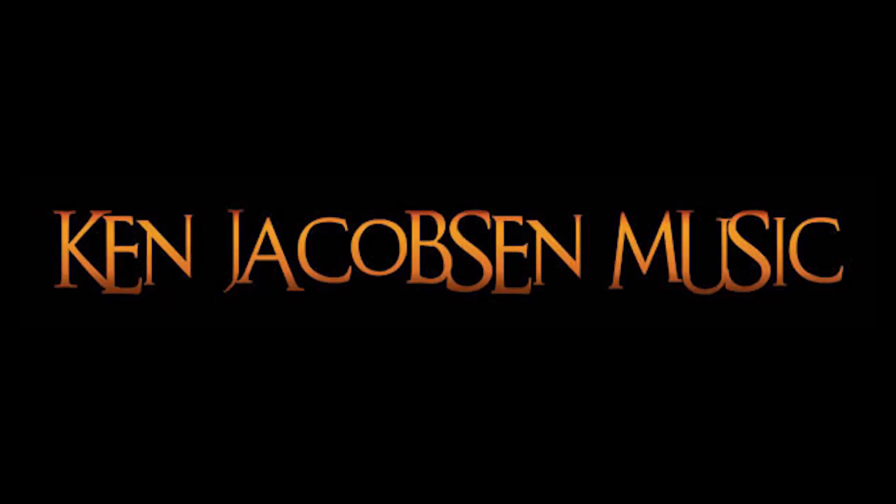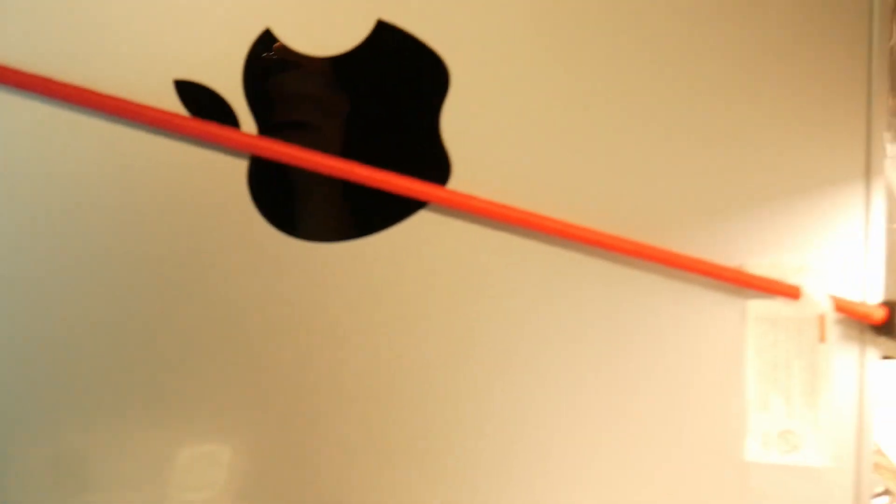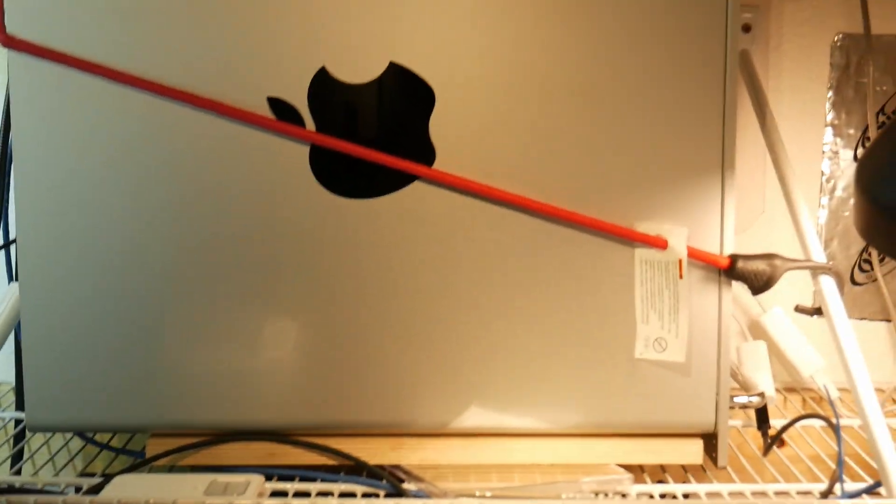Hey, welcome to my channel. Ken here. Today I will follow up on the Mac Pro that I set up a little while ago. Let's go. Here's the computer closet — a little tight in here — there's the Mac Pro.